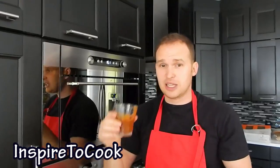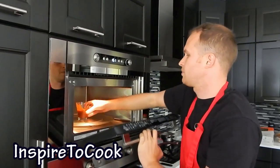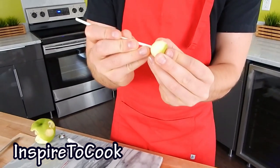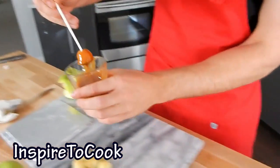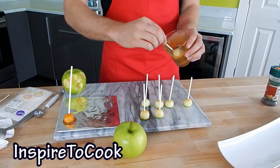Then we're going to grab our caramel and put it in the microwave for 30 seconds so it's a little bit more liquid. We're going to grab our apples and put those popsicle sticks through them — just like that, all the way in. Then we're going to dip them in the caramel just like that and put them on our well-prepared plate. We're going to do the same with all the apples.